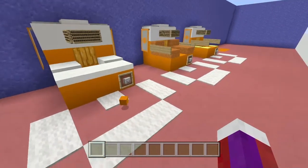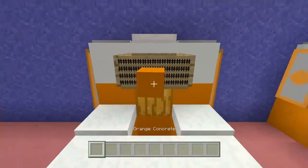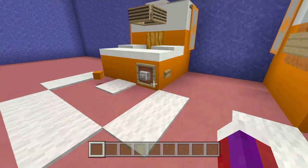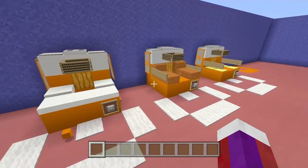Before we show you how to make this, let's show you how it works. You have a basketball right here — when you throw it in, it goes into a hopper system, and then to get the basketball back you just press this button.